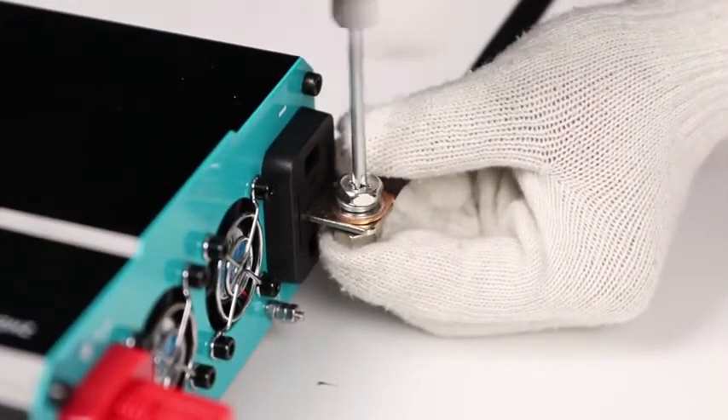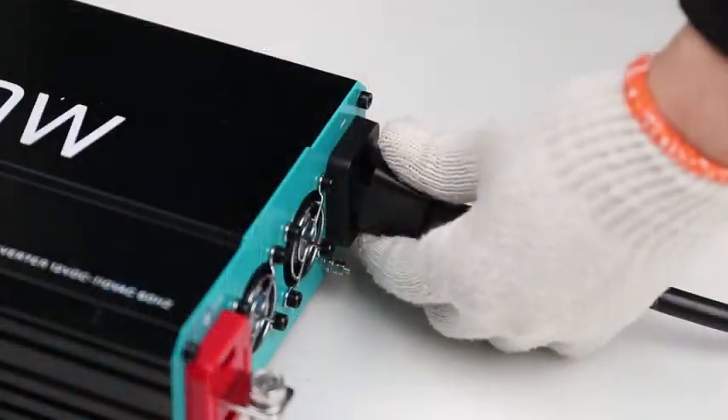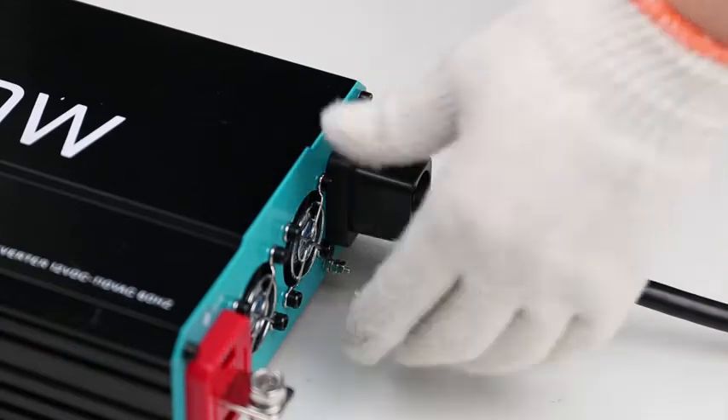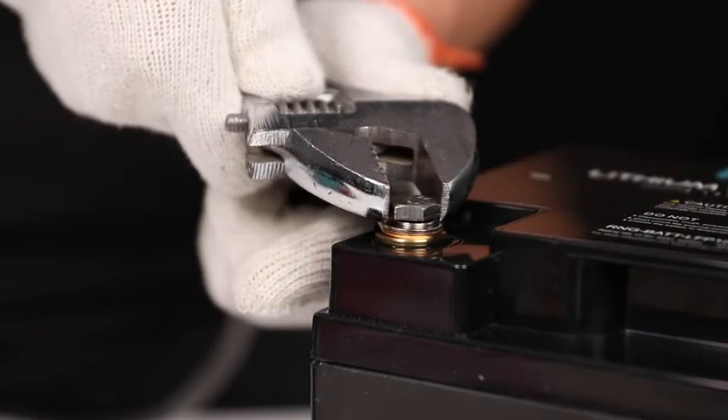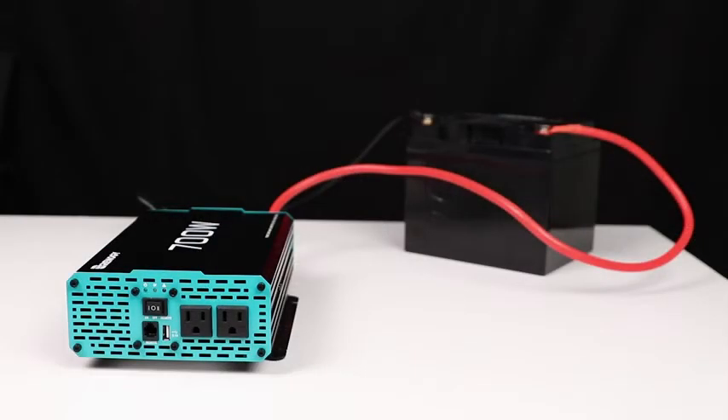Place the other end of the inverter cable on the negative post of the battery. Make sure to match the polarity of the battery to the inverter. Repeat the same process for the positive terminal and positive cable.